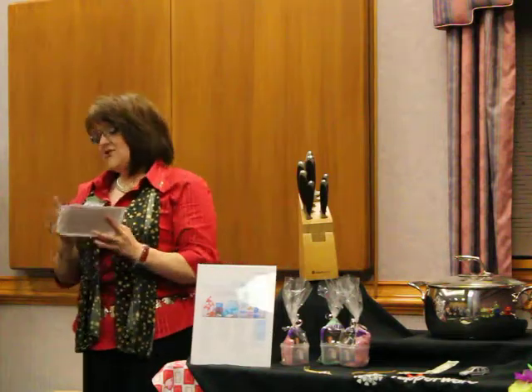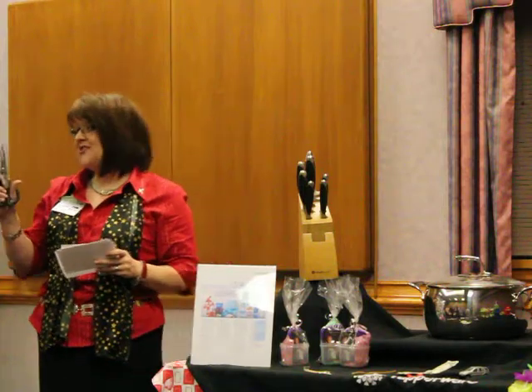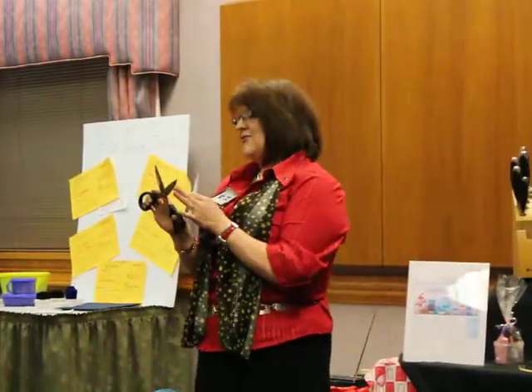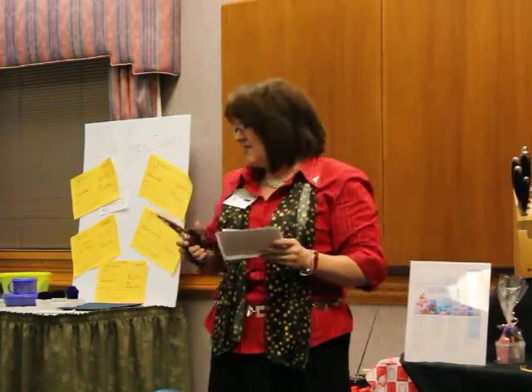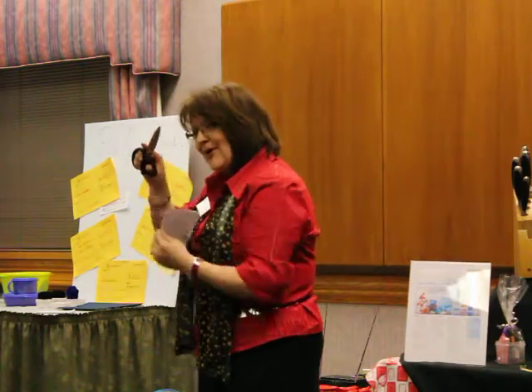Now this just looks like a pair of scissors, right? But it's not. These are Tupperware shears. Tupperware shears are great for trimming your pie crust, scaling your fish, peeling your veggies, cutting your chicken into chunks and bits and strips. It's also great for wire cutting — there's a little wire-cutting notch right in there.